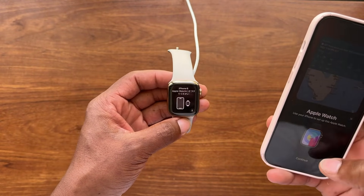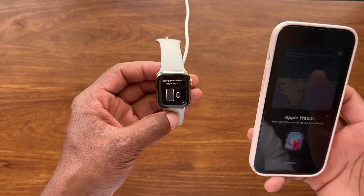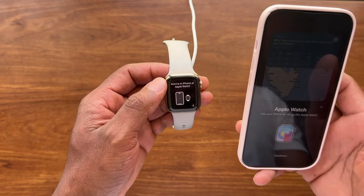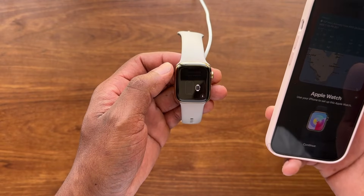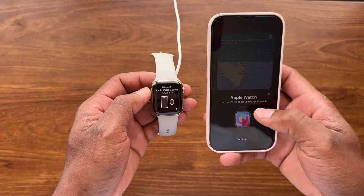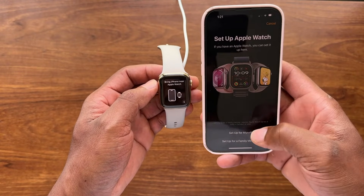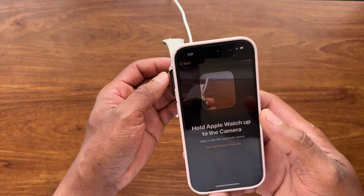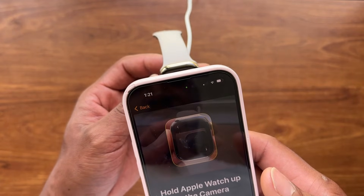If you already know how to pair the watch, you can continue on your own. For those who need help, continue watching. On the iPhone, select 'Use this iPhone to set up Apple Watch,' then choose 'Set Up for Myself,' and scan the galaxy-looking animation on the watch.